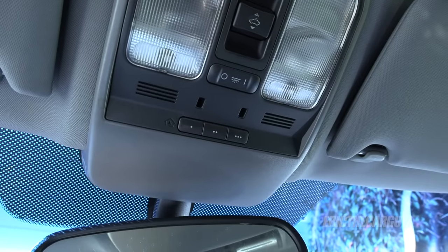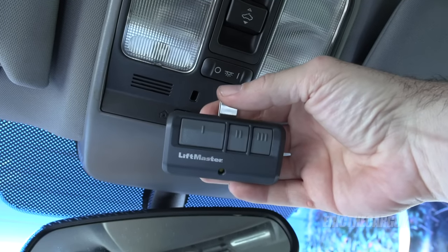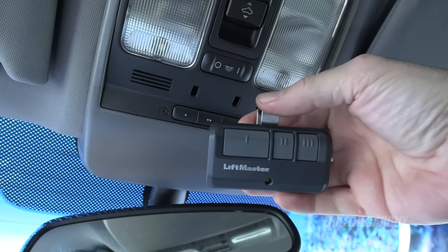Are you having a heck of a time trying to pair your Homelink system with your garage door opener and you have a LiftMaster garage door opener? I may have a solution for you in this video.